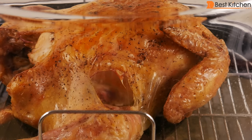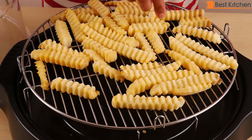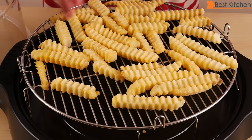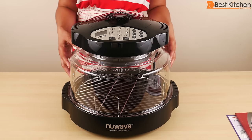The NuWave cooks food using infrared, conduction, and convection heat. You can cook fresh and frozen food in this unit. With frozen food you don't have to defrost it — you can cook straight from the freezer, which is convenient. Also, the heat is contained inside the dome and should not heat up your house.